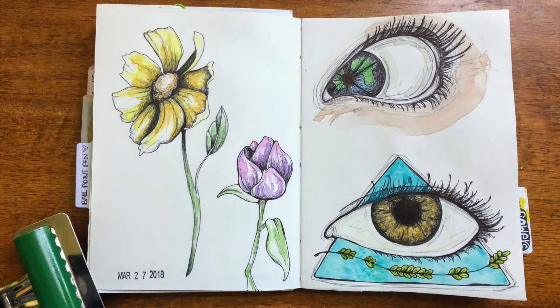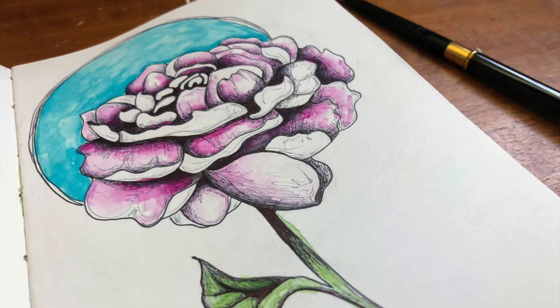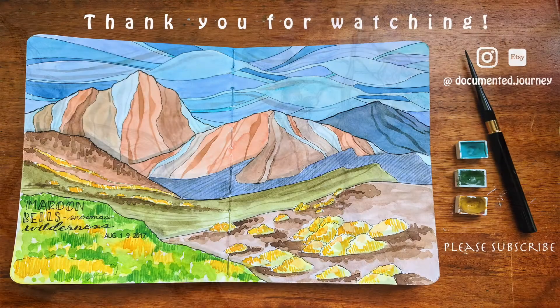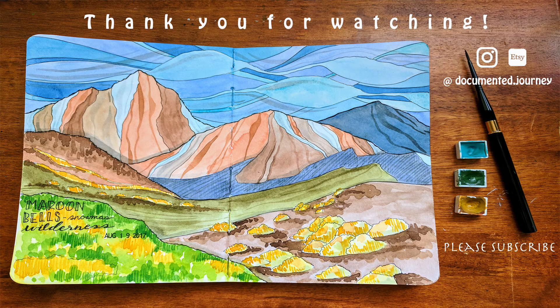Thank you all for sticking around. I hope you enjoyed this video — these printables will be up on my Etsy shop soon. If you want updates, head over to my Instagram and follow me there. And until next time everybody, see ya!